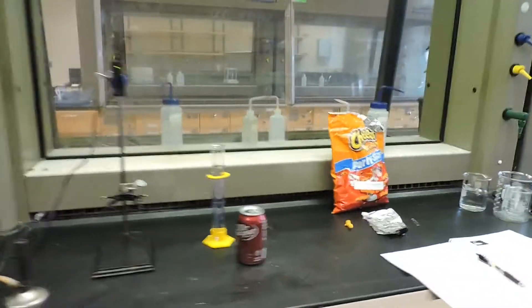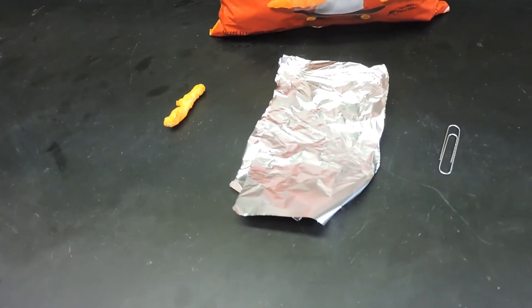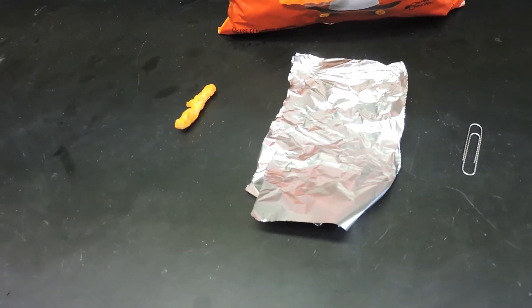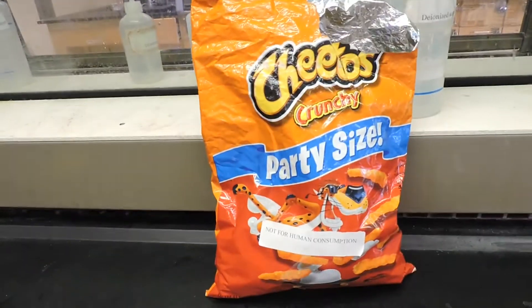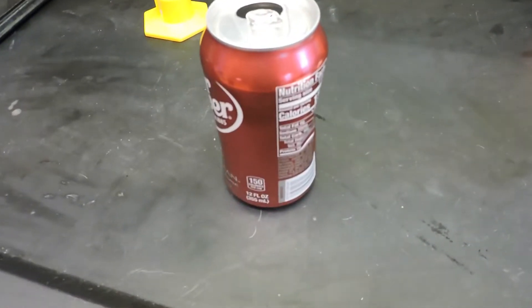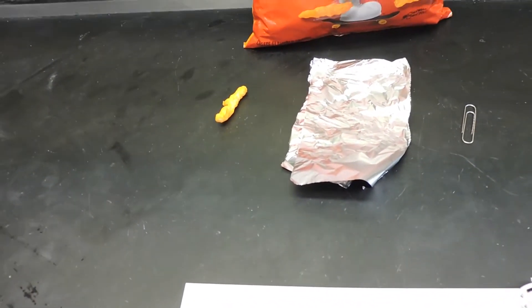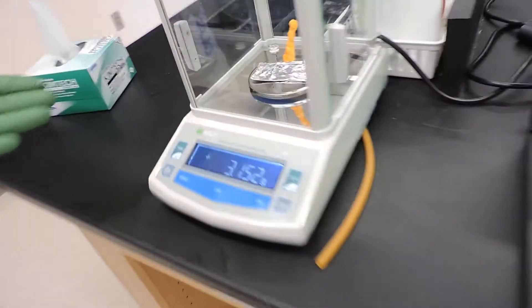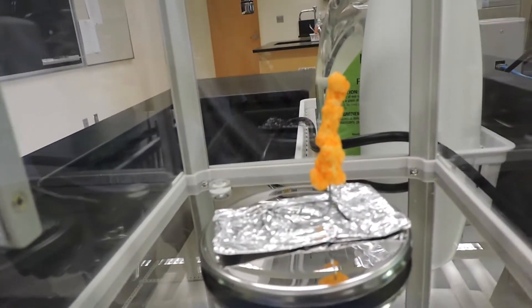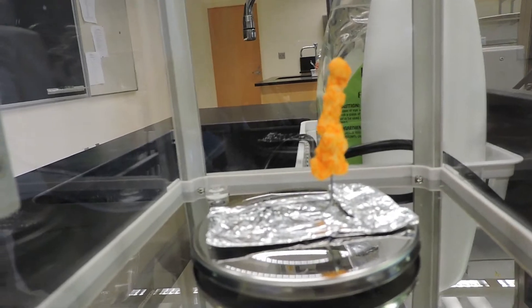Under our hood we have obtained a paper clip, a piece of aluminum foil, and our food sample which is Cheetos. We also have an aluminum pan. We've set up the paper clip, aluminum foil, and Cheetos into a stand. You can see that we've poked the Cheetos onto the paper clip so that it stands upright.